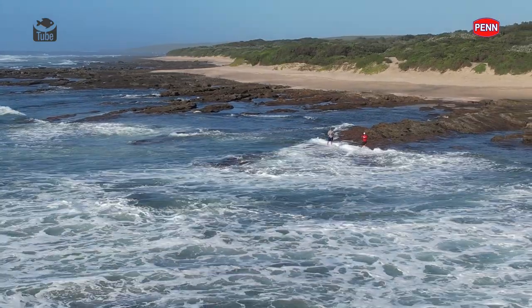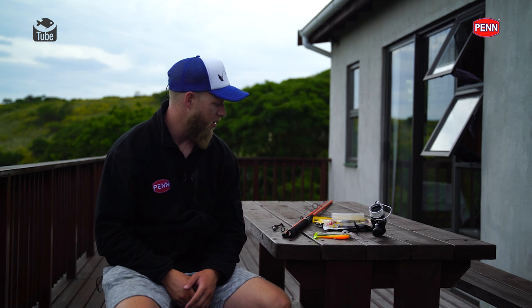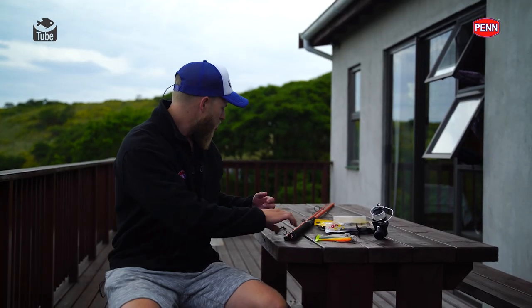Hey everyone! I want to have a quick chat about drop shotting for cob. It's something extremely fun to do and with a couple of basics, the setup is very simple - something very easy and very fun to do. So I'm going to run you through the setup that I enjoy using for these fish.